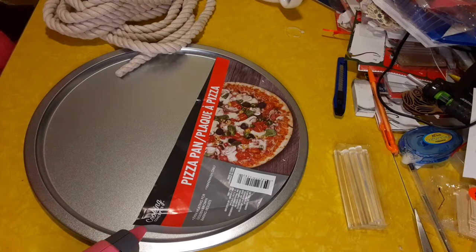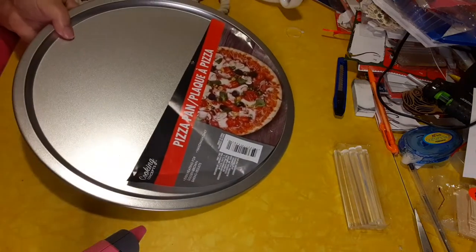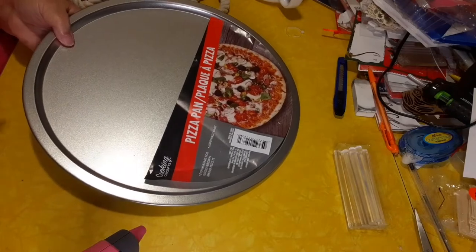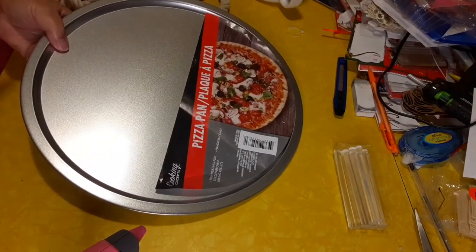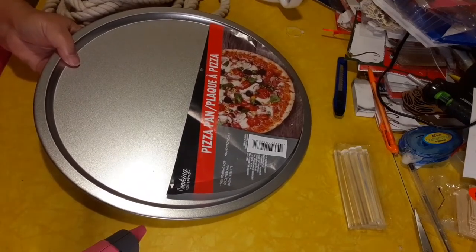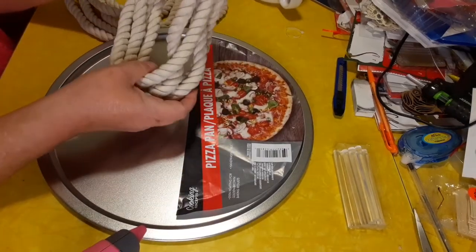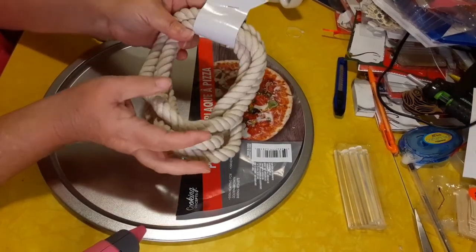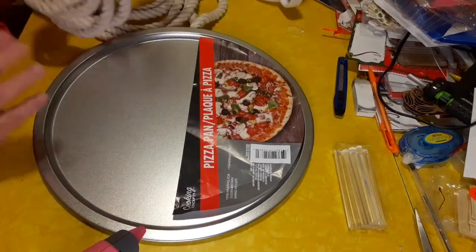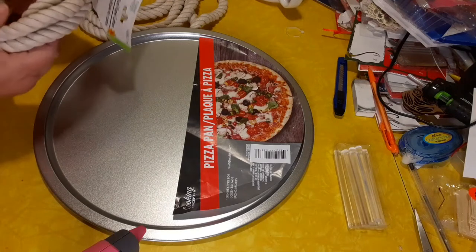I know so many people use hot glue, but honestly I've done all those DIYs and they do not hold up. You seriously want to get a drill. I have a rechargeable drill set I got for Christmas last year — I bought it for myself. So we're just going to use three sets of these white nautical ropes. They're 6.8 feet. I'm not putting handles on this because it's going to be a decorative piece.